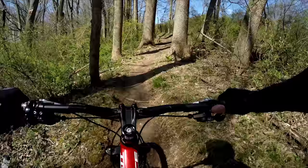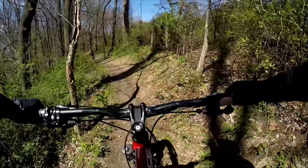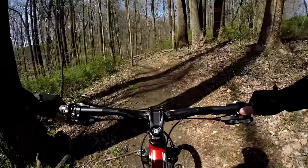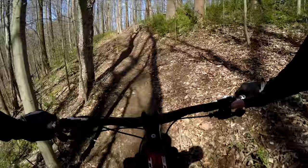Upchuck is a lot of fun. Some climb in to start, some exposure. But it flows really well.